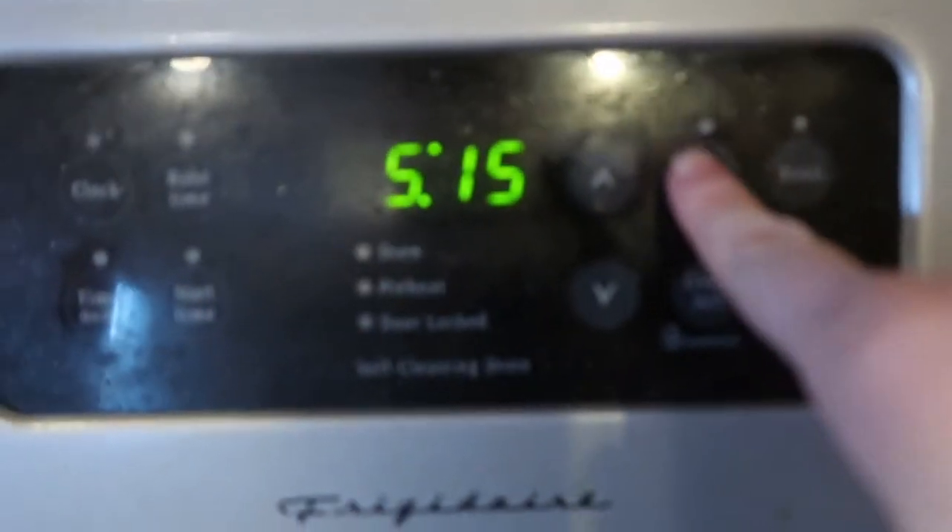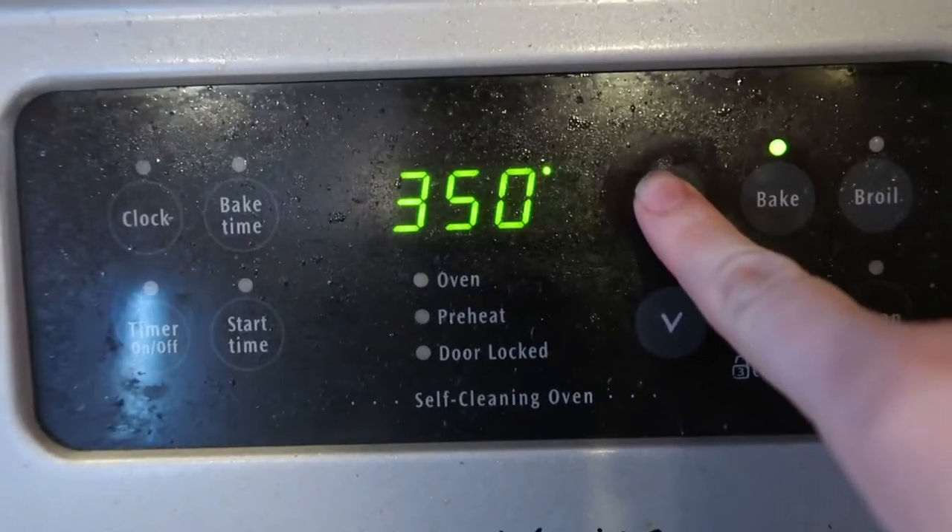Before we go any further, we are going to pause, rewind, start back at the beginning, and preheat our oven. Okay, we are going to mix and match and have some fun. I don't know how much fun there can be sitting on the other side of a screen watching me make a fool of myself — but you're watching this, so apparently it is fun.